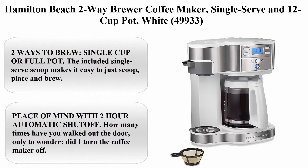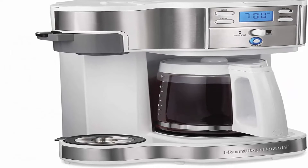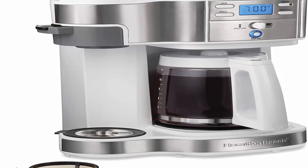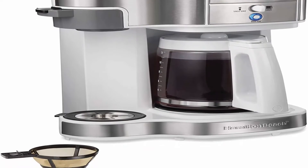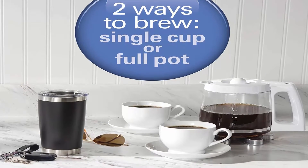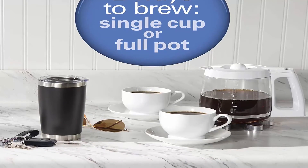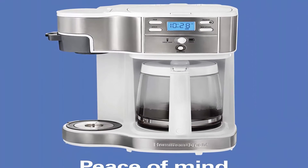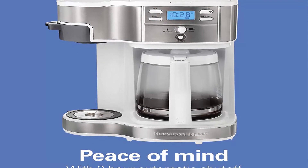Top 9: Hamilton Beach 2-Way Brewer Coffee Maker, single serve and 12-cup pot, White (49933). Two ways to brew — single cup or full pot. The included single serve scoop makes it easy to just scoop, place, and brew. Brew up to 14 oz into a cup or travel mug on the single serve side, or make up to 12 cups on the carafe side with ground coffee.